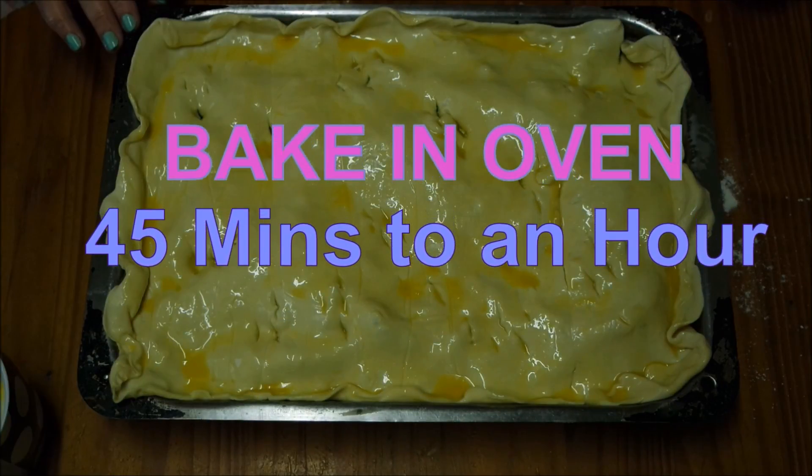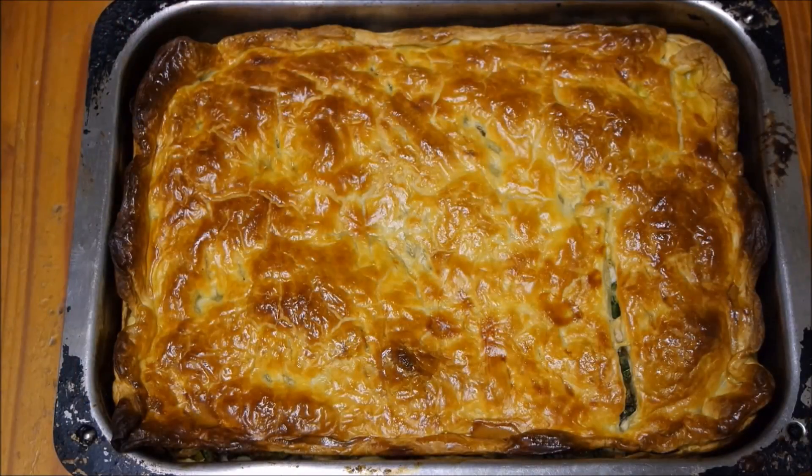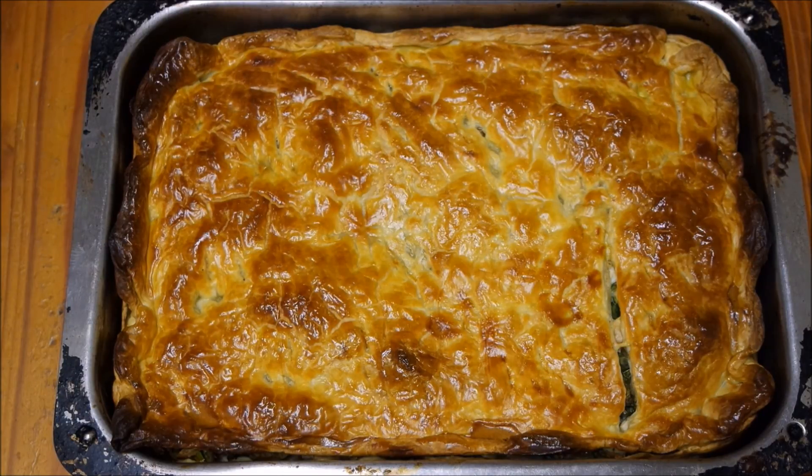The pie is ready to go into the oven for about 45 minutes to an hour until it's golden brown. It's been about 45 minutes and we've just taken the pie out of the oven - it's golden brown. I'm just going to let it set and cool a little bit, and then I'm going to cut it up and chow down.